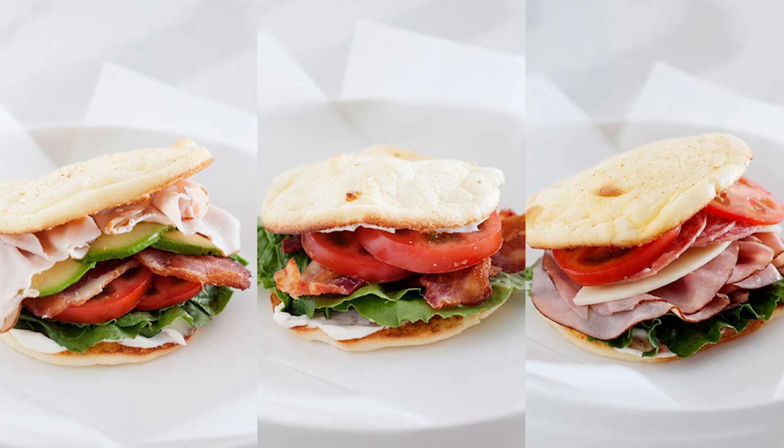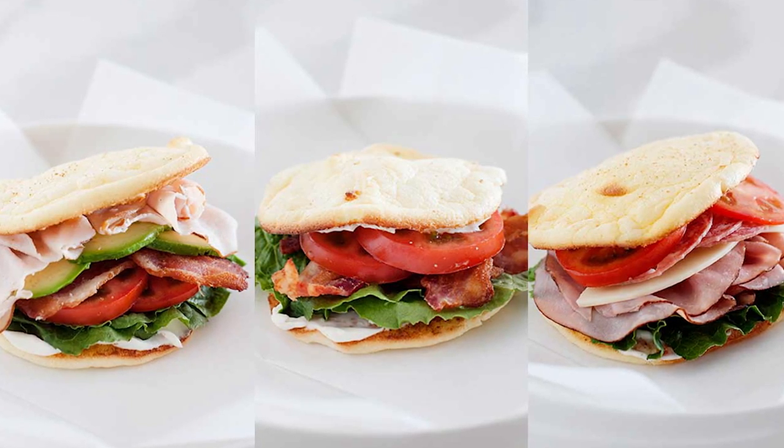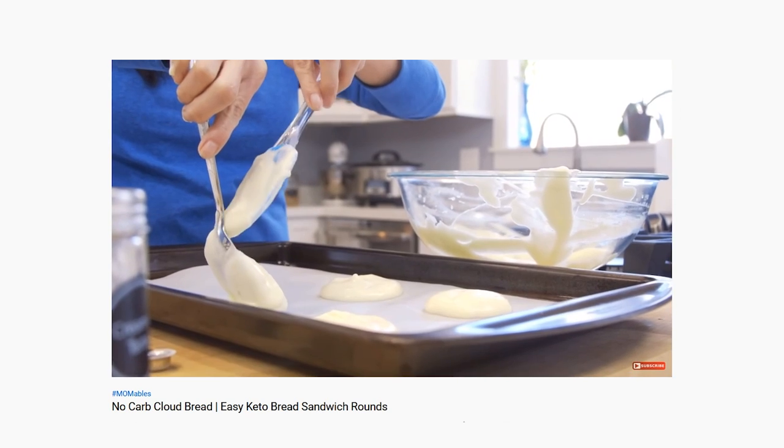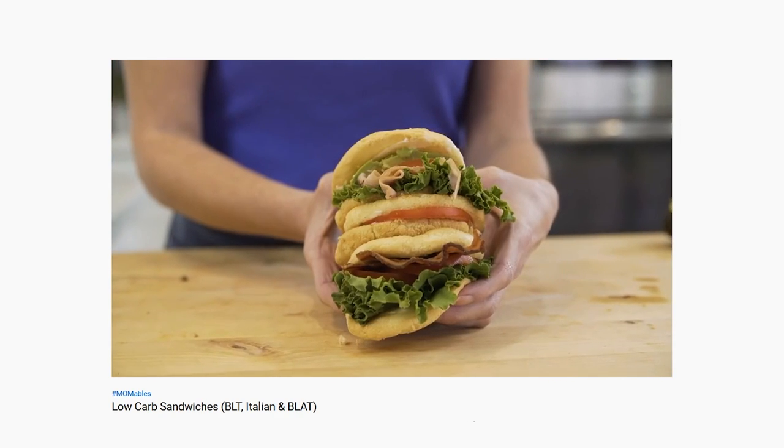I'm sandwich obsessed for lunch, and if you are too, these low-carb sandwiches made with zero-carb bread are going to be epic. I have a full video showing you how to make the zero-carb bread on this channel, and another one with some of my favorite examples showing you how to make low-carb sandwiches and prevent the zero-carb bread from getting soggy. You'll find those links right below the video in the description box.